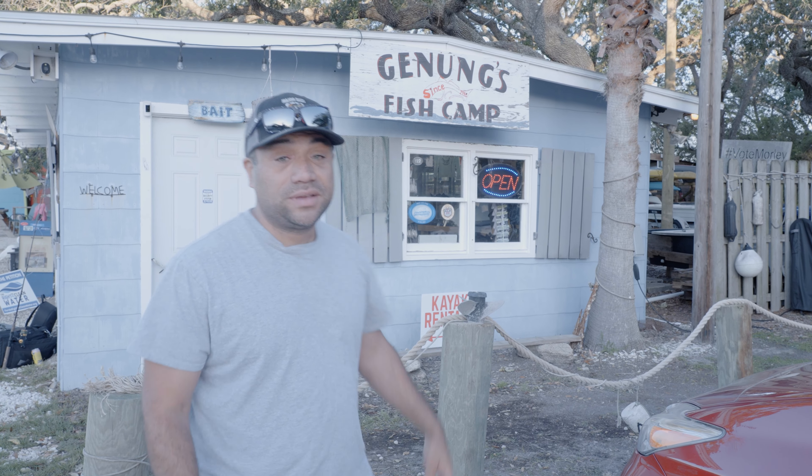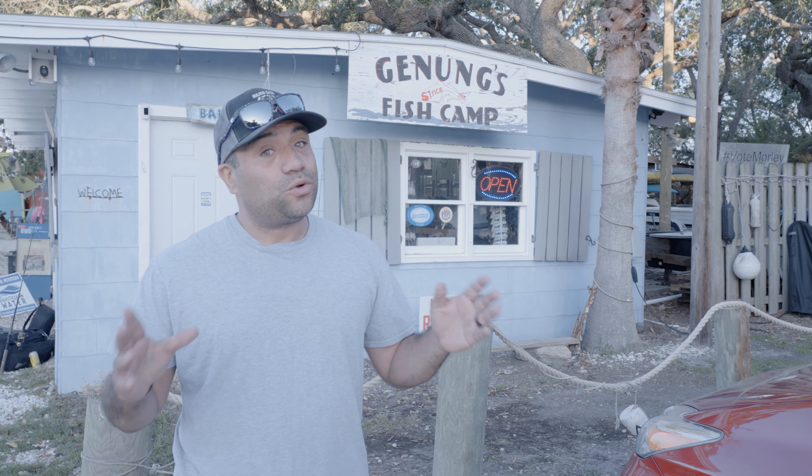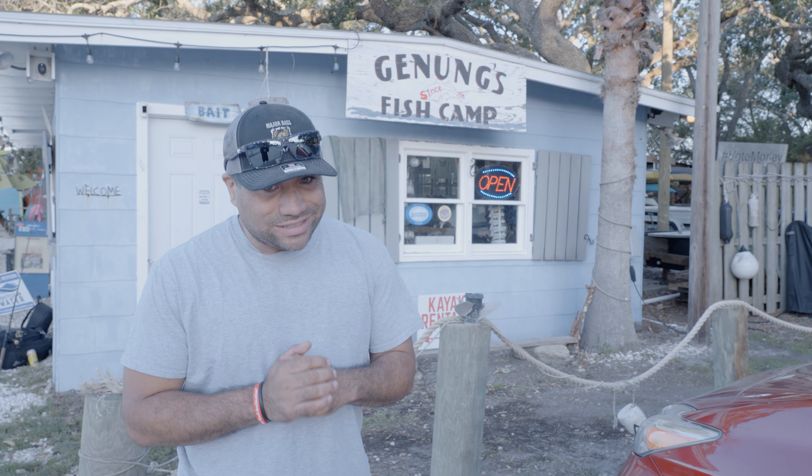Hello, my name is Ricky from Challenging the Outdoors and today we are at Ganang's Fish Camp and we're going to be searching for the inshore species, the red drum.